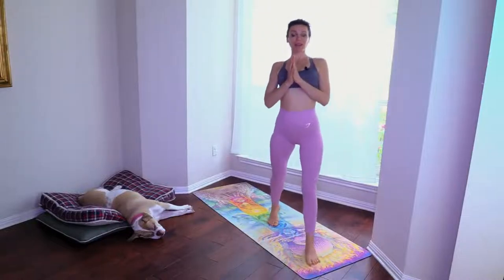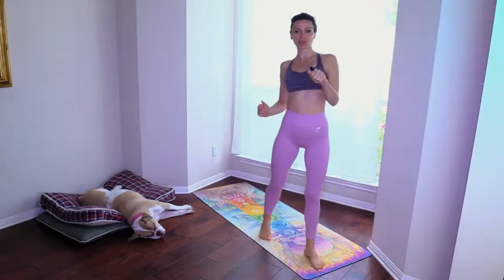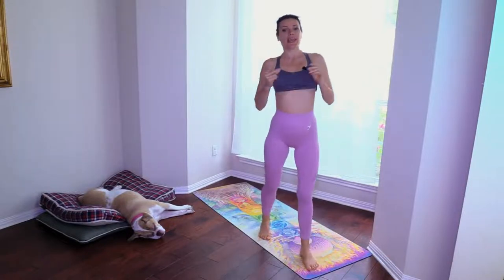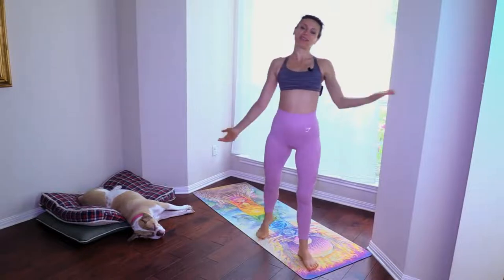Namaste beautiful yogis, welcome to Ali Kamenova Yoga. I'm Ali and today we're doing a full body espresso shot, all levels. Let's begin — let's flow with strength and ease.